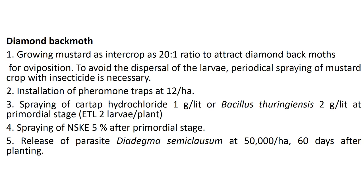One of the major pests of cabbage is the diamond back moth. Growing mustard as an intercrop at a 20:1 ratio acts as a trap crop to avoid dispersal of larvae. Periodic spraying of the mustard crop with insecticide is necessary. Install pheromone traps at 12 per hectare. Spray cartap hydrochloride at 1 gram per liter, or use biological control with Bacillus thuringiensis at 2 grams per liter at the economic threshold level of two larvae per plant. NSKE 5% may also be applied, or release the parasite Diadegma semiclausum at 50,000 per hectare at 60 days after planting.